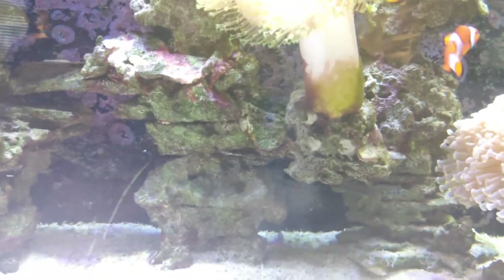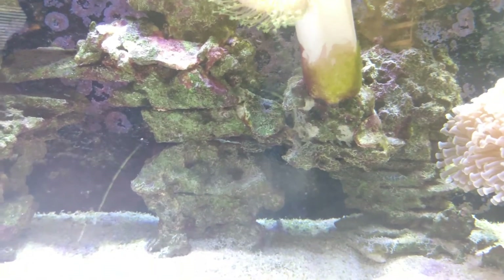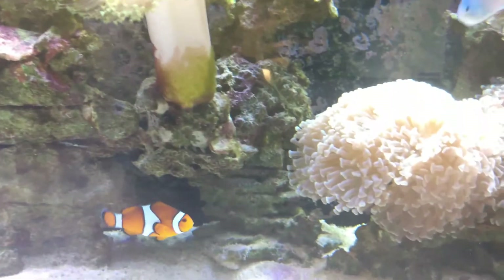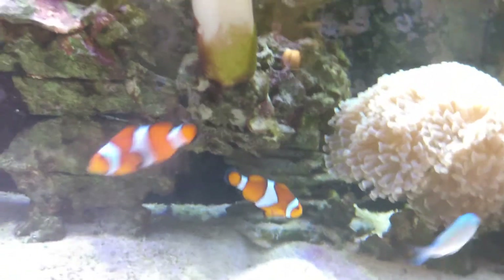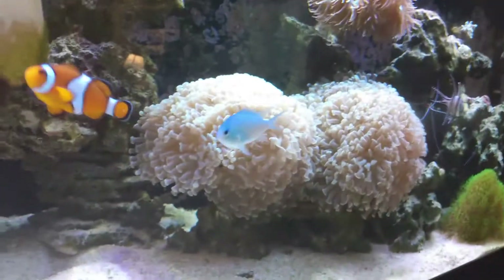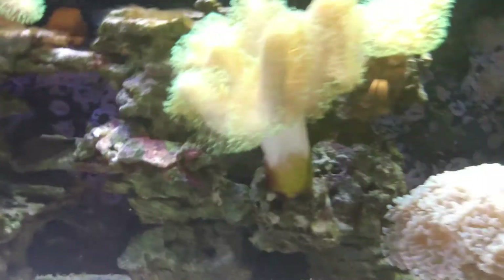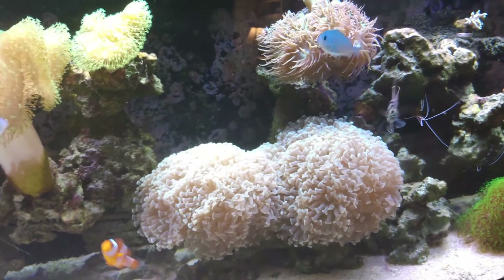I'm gonna get the new aquascape in, get this old rock out, put the new rock in, and scrape the back glass — or just get a brush and brush over it so the spores detach and attach to the new rock. So just a final review: did the coralline in a bottle from Arc Reef actually work? The answer is absolutely yes. Like, comment, subscribe, and happy reefing.